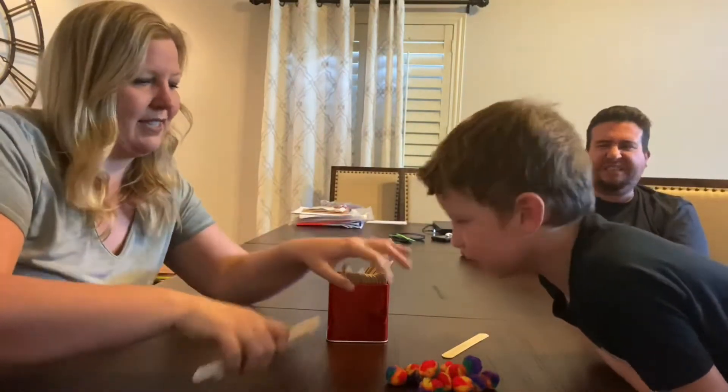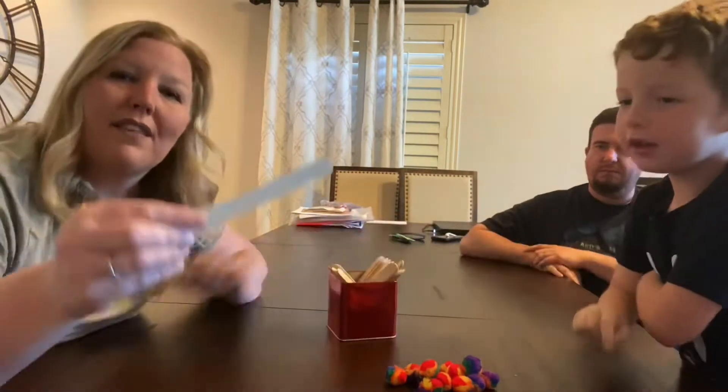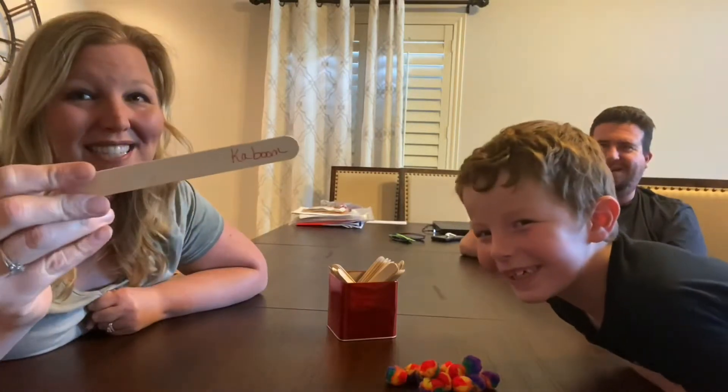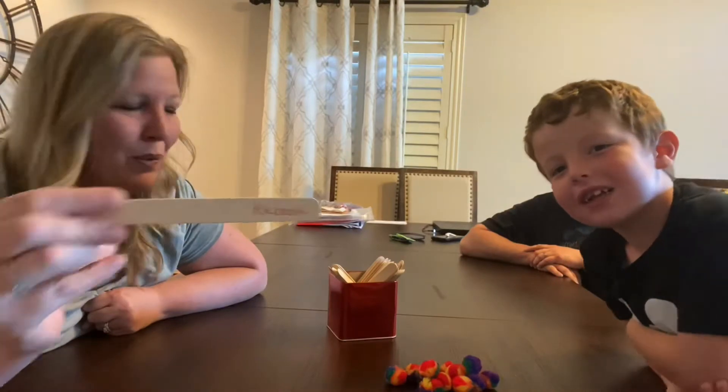You're going to put all these sticks inside of the container. The last stick we have is the Kaboom stick. This is the stick that if you draw it, oh, it has a lot of power. Let me show you how this works.